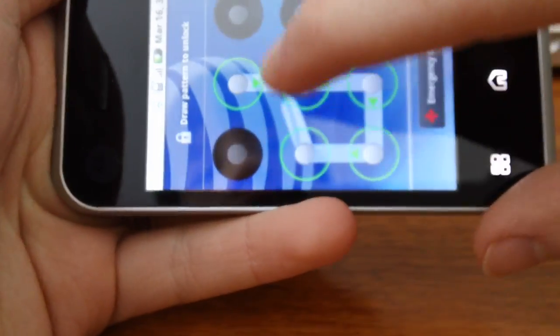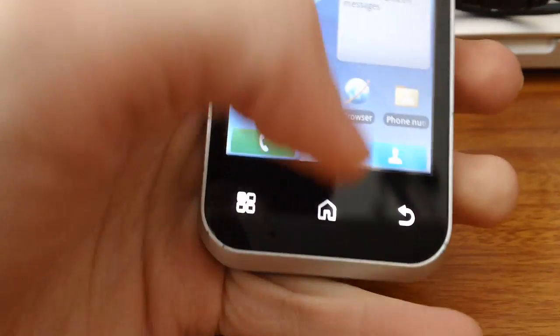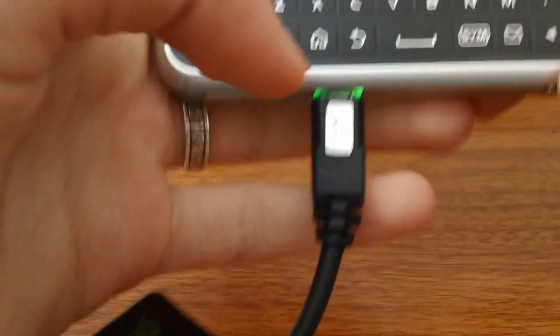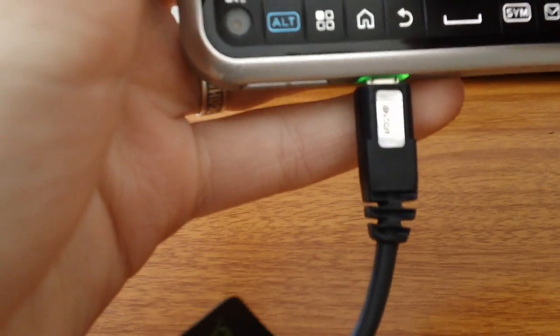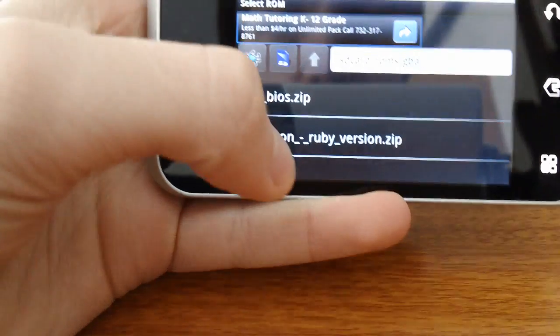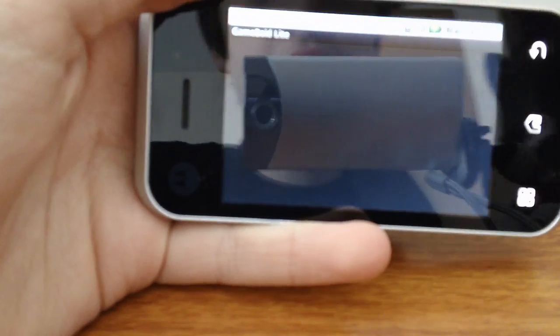Hello, PornProductions100 here, and this is a video review of an app called Game Boy, which is a Game Boy emulator for Android.